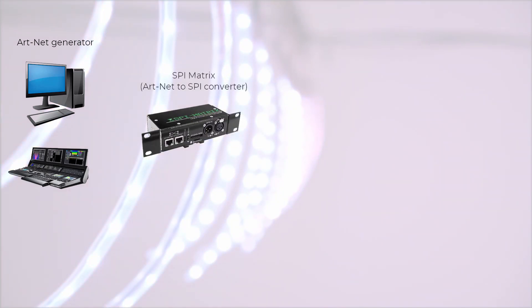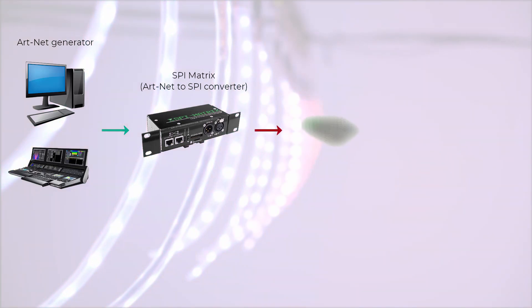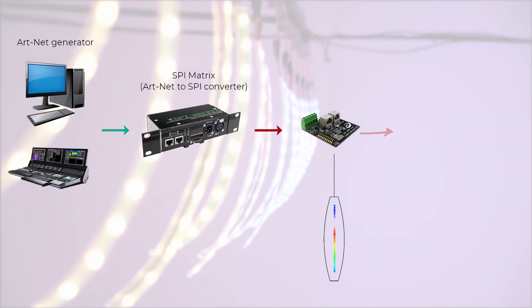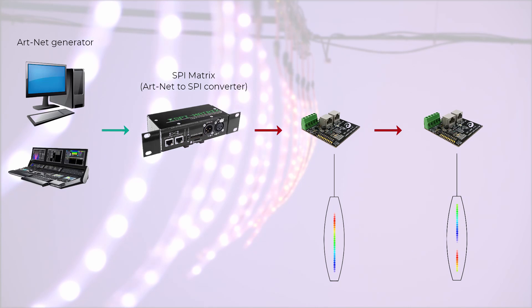Our Artnet to SPI converter, the SPI matrix, will handle the data transmission over our custom protocol to the controller. To connect these two together you use an Ethernet cable. This allows for long-range data transmission since we are sending differential data from the SPI matrix.